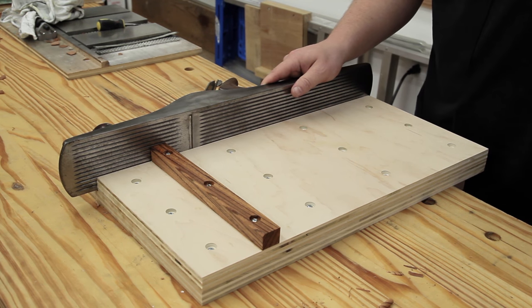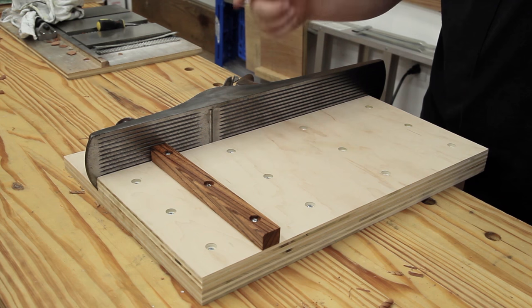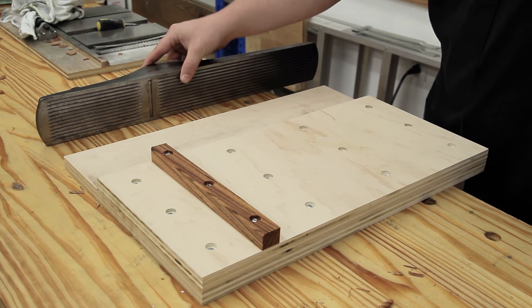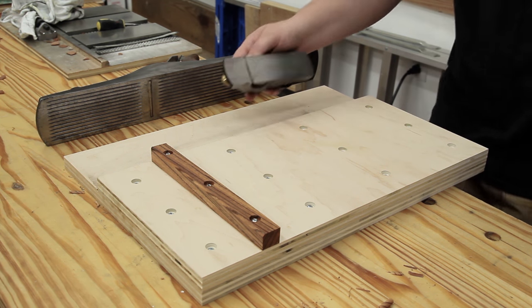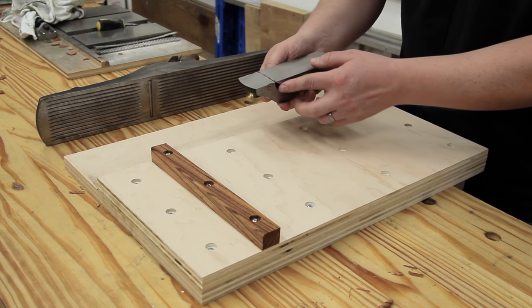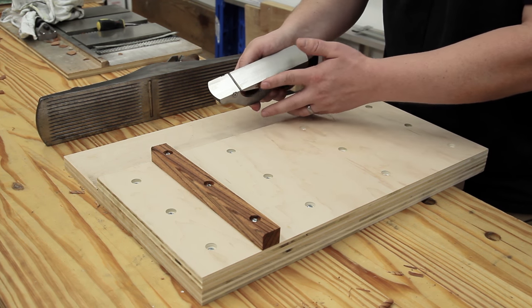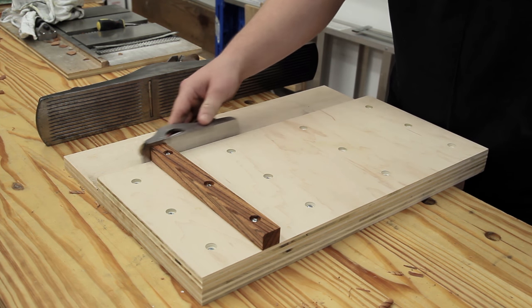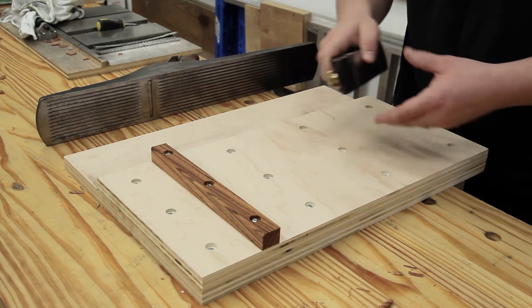Another common comment was about this being a rather large plane. Well, the other one was even bigger. If you don't have one that big, you could use any particular plane that you want. You could even use a little block plane like this — this is a rabbiting block plane, and I have this side of the blade set flush with the side of the plane. You can use this if you really wanted to. You don't have to have a huge plane in order to benefit from a shooting board.